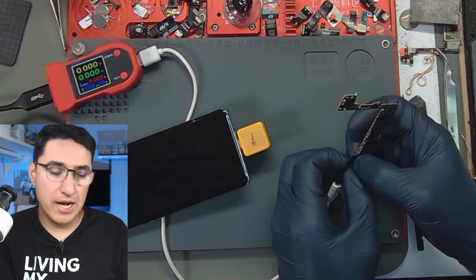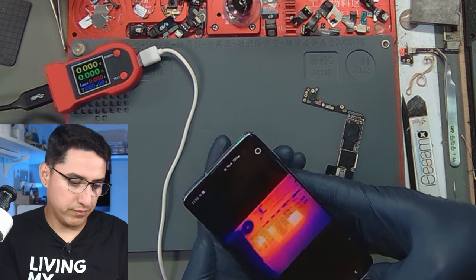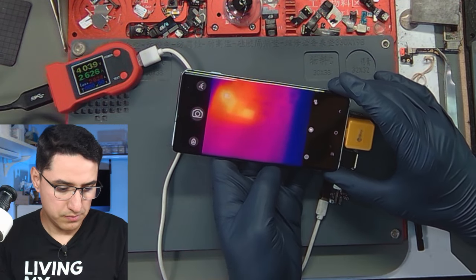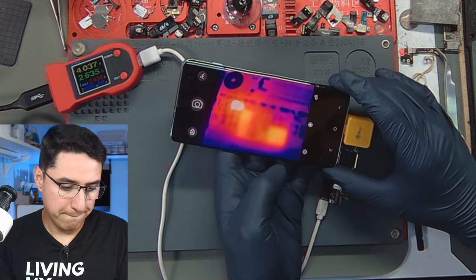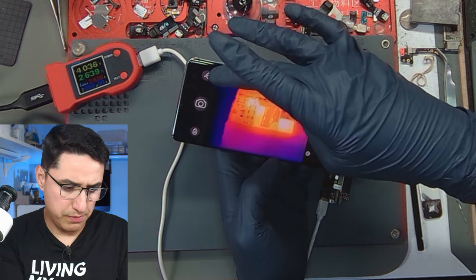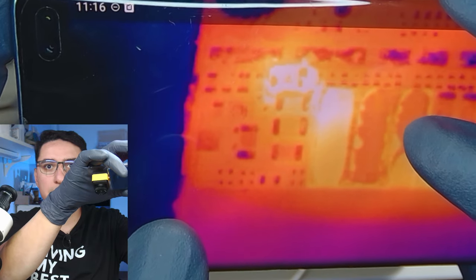Let's check again with the DT880 — do we have current consumption? Yes, we still do. So if we go back under the thermal camera, look at that — another cap here looks shorted.